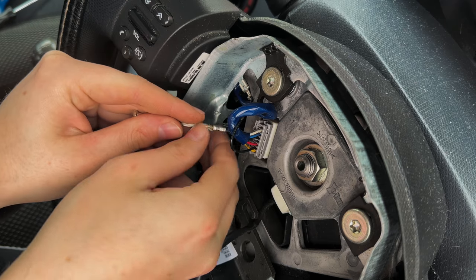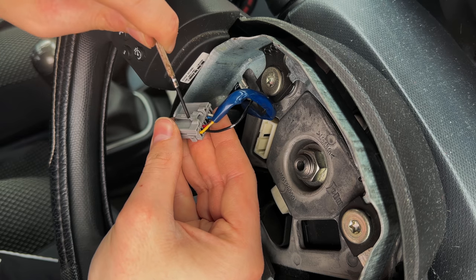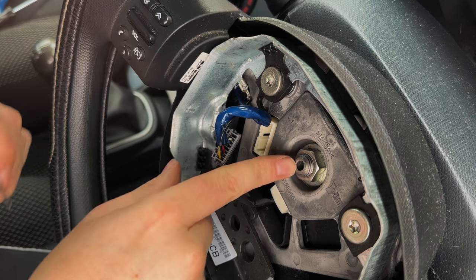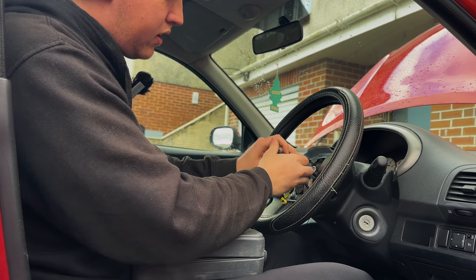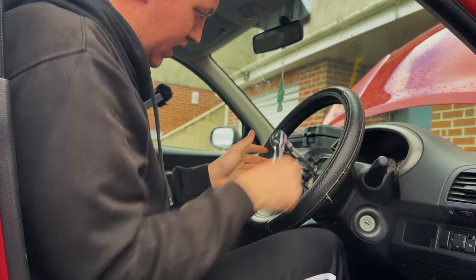Now I've given it enough time, so I'm going to take the airbag off. That's the airbag out. You've got to press that in — 19 mil socket, put an extension on it.